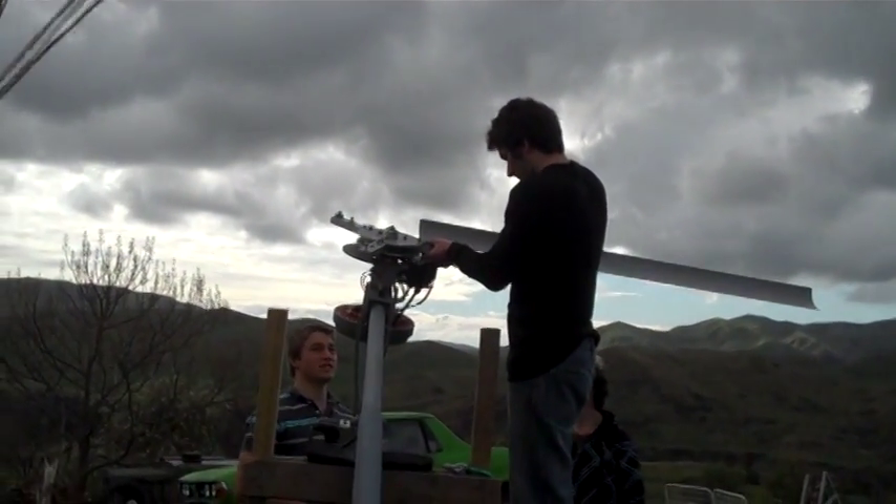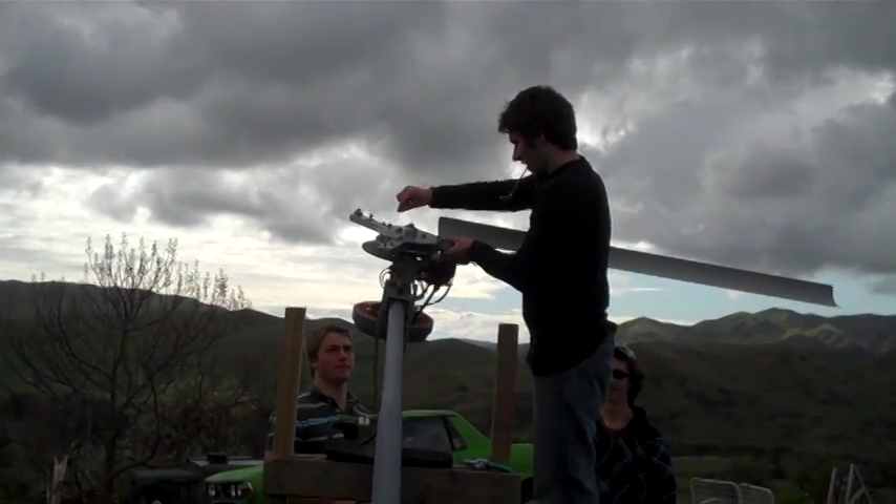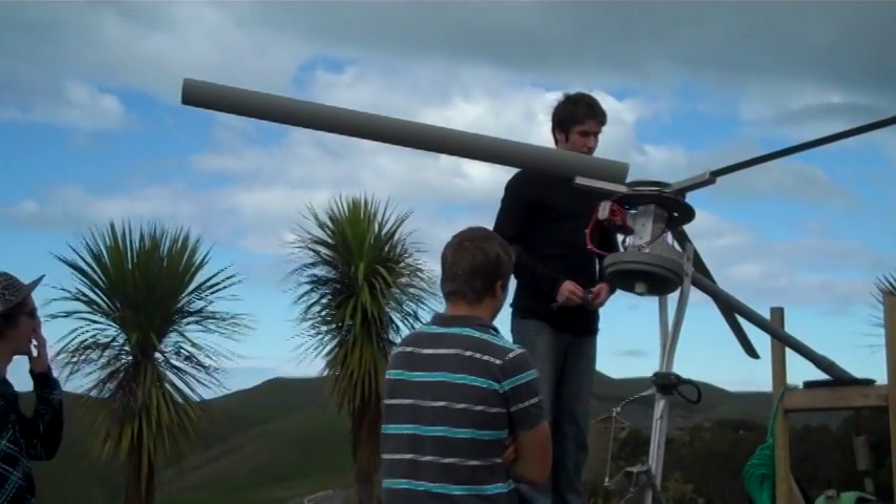I had help with the wiring as well from Darren and Matthews, but all the planning was my own.